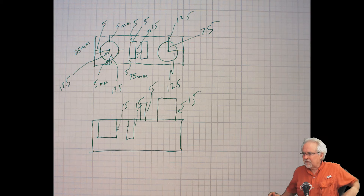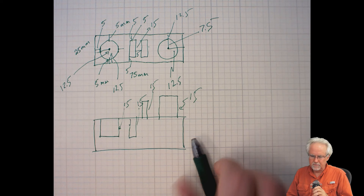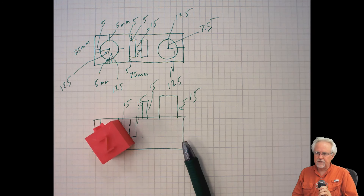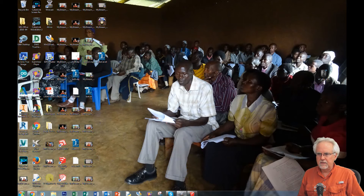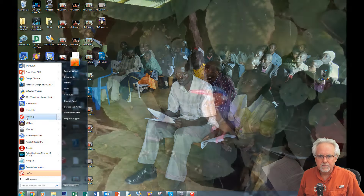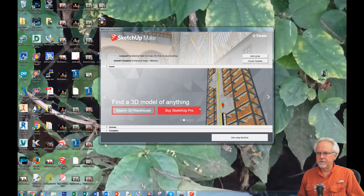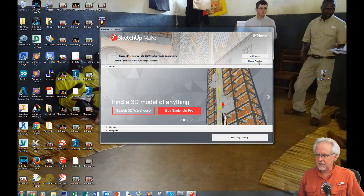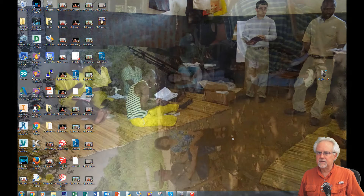Do you see why I'm doing this in millimeters? Millimeters are small enough that they allow me to work in round numbers, and I really like that. Now let's design this thing in SketchUp. We come over here, fire up SketchUp, and we want to make sure we're working in the same unit — choose template, make sure you're working in millimeters, and then say start using SketchUp.